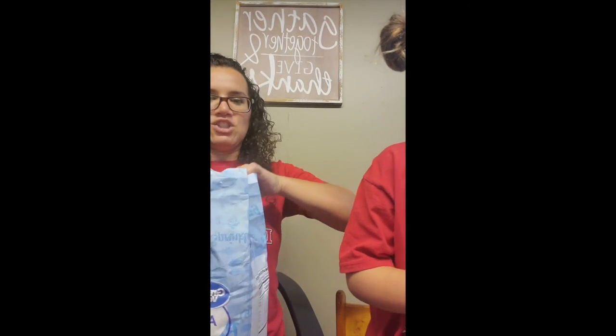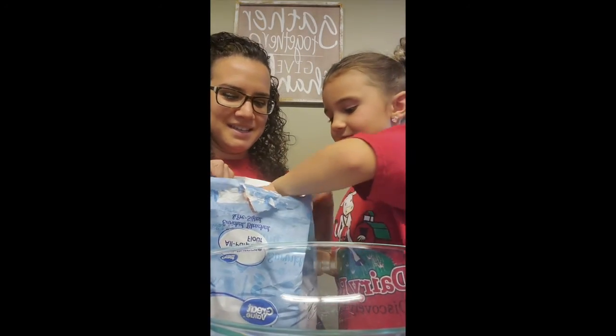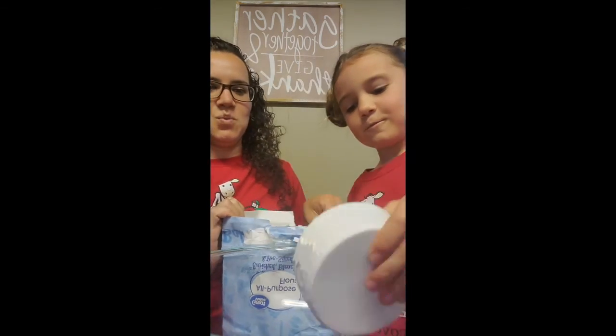First we are going to measure out 8 cups of flour. It might get a little messy, but that's what makes it so much fun. Go ahead, 8 cups — fill her up. Good job. There's one.